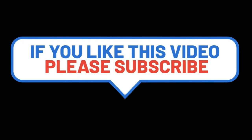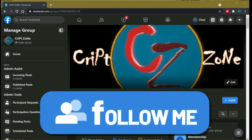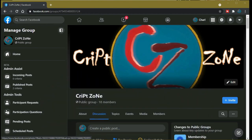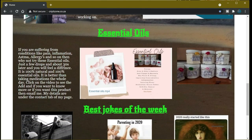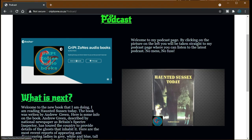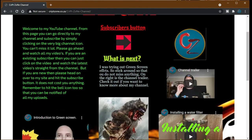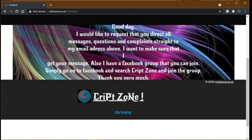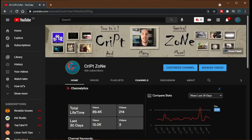Hey guys, if you like this video please consider subscribing to the channel and give me a thumbs up because it will really help. Feel free to drop a comment. There is now a Facebook page so feel free to follow me on my Facebook group where we discuss behind-the-scenes features and videos. Also don't forget to go to my website at www.cripzone.co.za — you can go straight to my podcast by clicking the podcast icon which takes you to the Anchor podcast page. On my YouTube front page there is now a PayPal donation button where you can donate to help the channel grow. Thanks for watching and until next time, cheers!